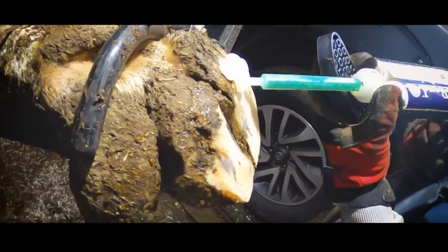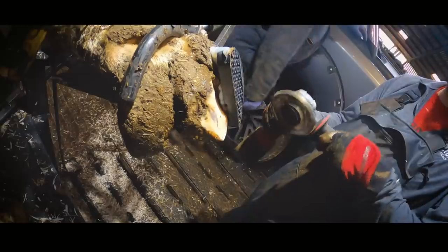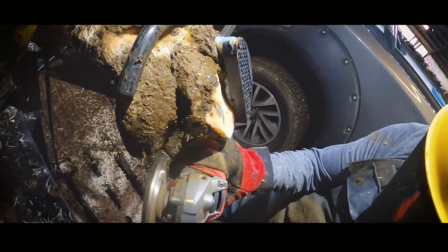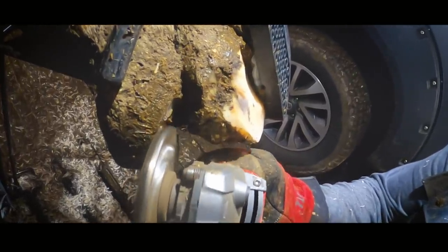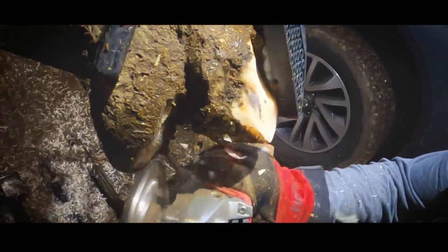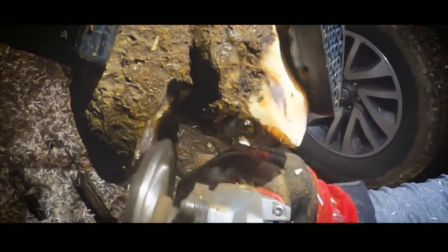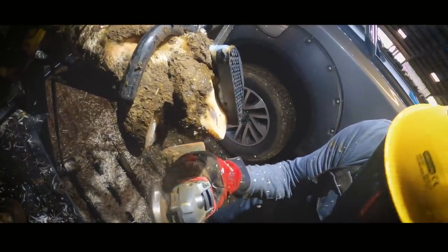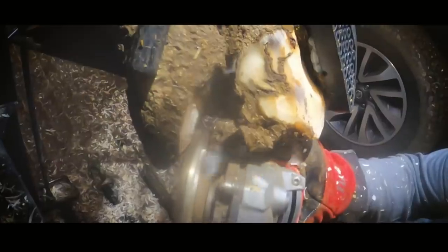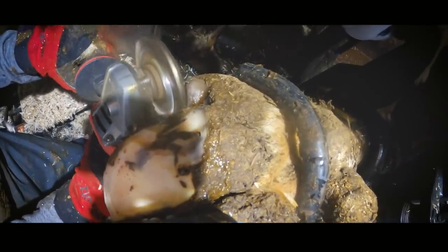I've actually trimmed this cow four or five times, and Adrian, the manager of this facility, has turned up around the same amount of times. Every so often she starts to show signs of becoming uncomfortable, so we put her in the crush and trim those two main digits just like you would a normal cow, and we apply a block to the outer claw. Usually at the first signs of discomfort she would have been trimmed, but she's just calved and we didn't want to trim her too close to giving birth, as that could lead to some real upset.